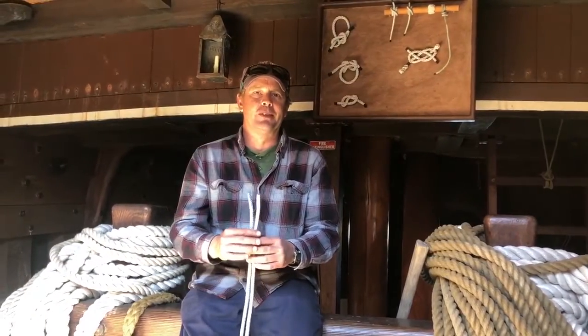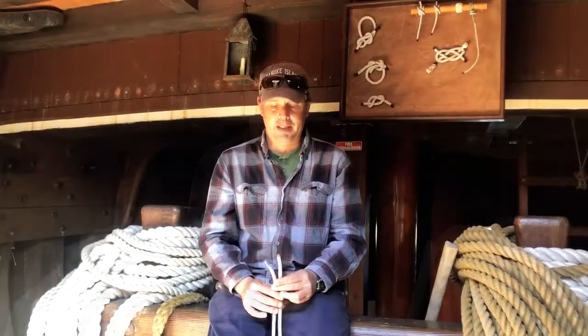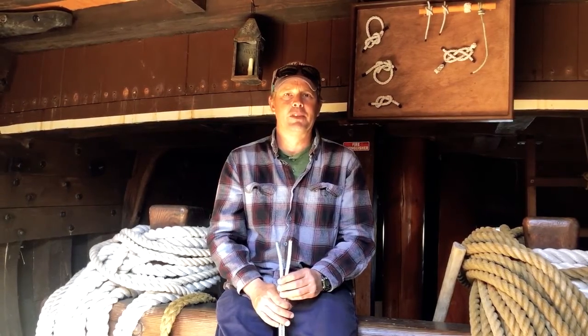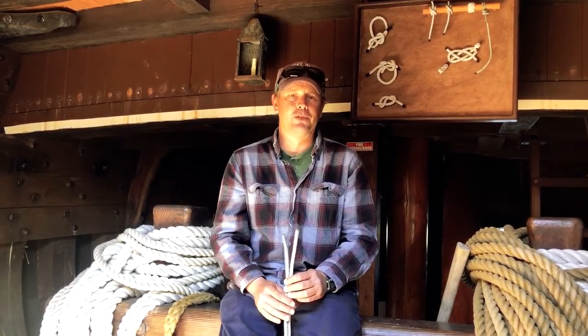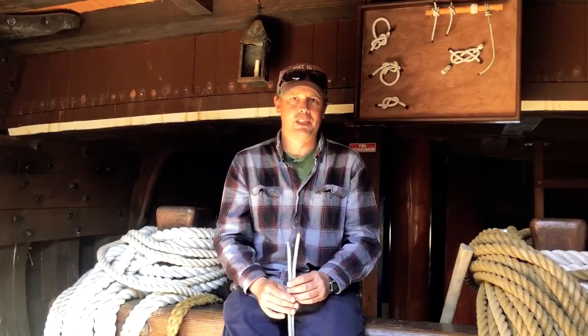This is Captain Robbie with the Elizabeth II at Roanoke Island Festival Park with another knot for another video. The next knot is the square knot — that's what you'd call it on land with the Boy Scouts. On a ship it's called a reef knot, but it's the same knot. A reef knot is often used for tying sails to the wooden yards or wooden beams that the sails hang from on a ship or a boat.